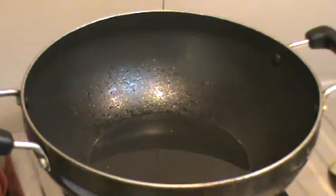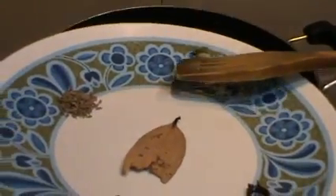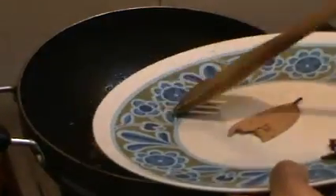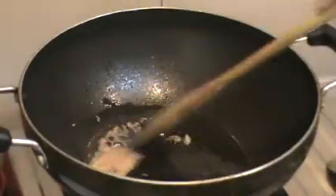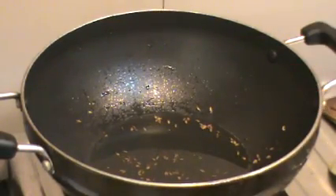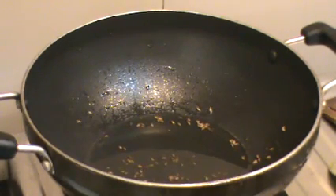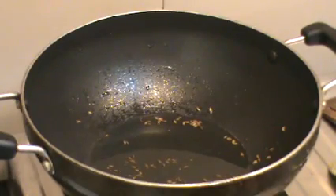Here I have a kadai with about a tablespoon of oil. I'm going to pop in our whole garam masala — two cardamoms, the jeera, peppercorns, half a bay leaf, and four cloves — and just lightly sauté it till we get a nice aroma. We've removed the whole garam masala from the oil and left a few jeera in. We're going to grind the whole garam masala and make a powder, which is what we will be using at a later stage.